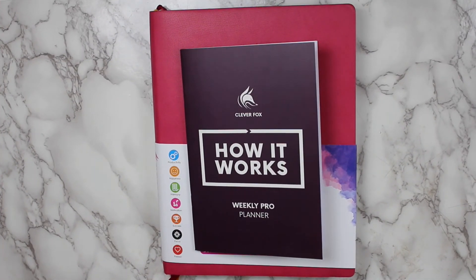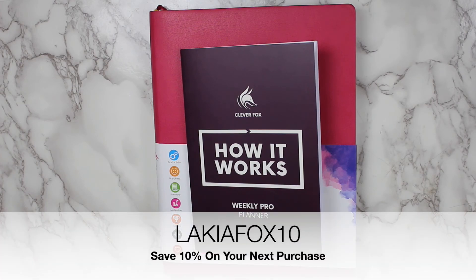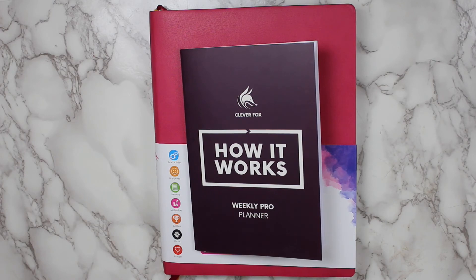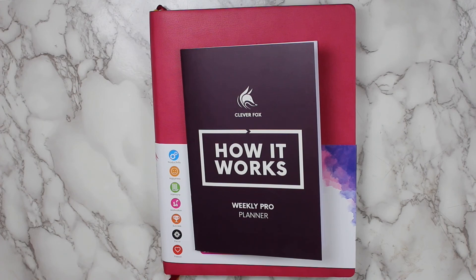That wraps it up for this review. I would love to hear from you guys in the comment section below — be sure to leave any questions or suggestions there. Also be sure to check out all the links in the description box, which will have links to Clever Fox, the Pro Weekly Planner, and my coupon code LAKIAFOX10 to save 10%. I'll also have other related videos, the blog, and Instagram linked. The blog is chaoticcritic.com and my Instagram is at Chaotic Critic. If you're not subscribed to the Chaotic Critic fam, what are you waiting for? Hit that subscribe button and the notification bell, and I'll see you guys in my next one. Bye!